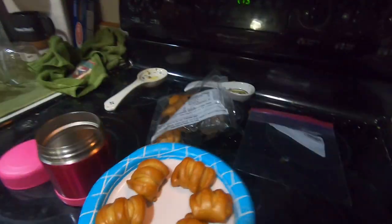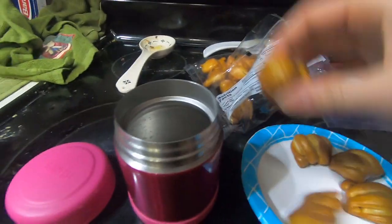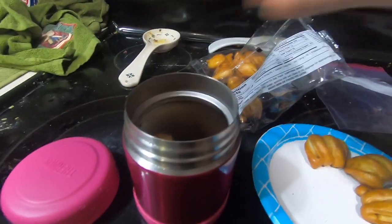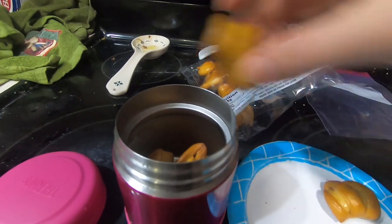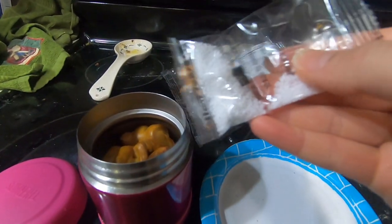Now that they are done, I'm going to place them in my preheated thermos and then I'm going to add a little bit of salt.